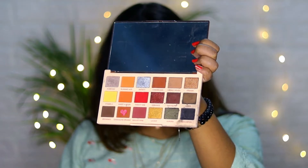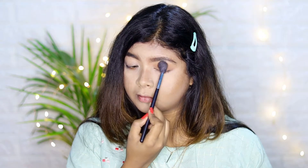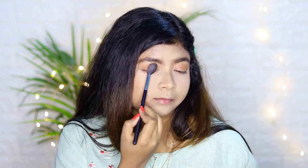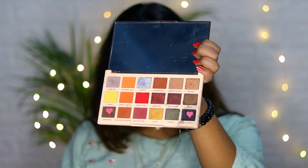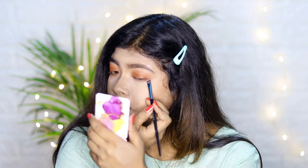I'm taking the chocolate orange shade from the Revolution Soph X palette and, using a big fluffy brush, applying it to the eyelid. Then I'm using two shades called Brownies and Reputation.